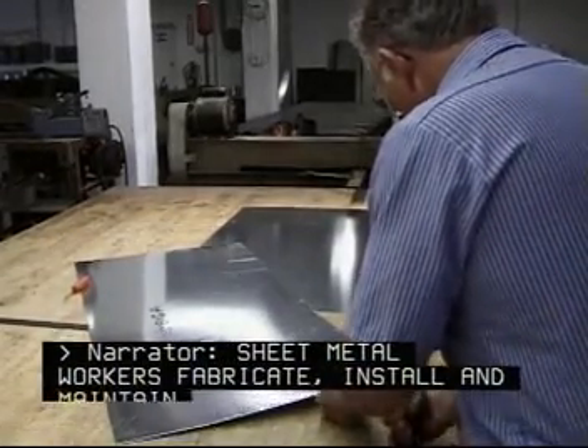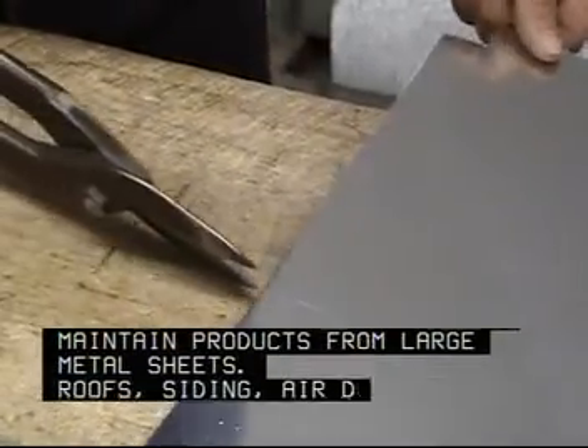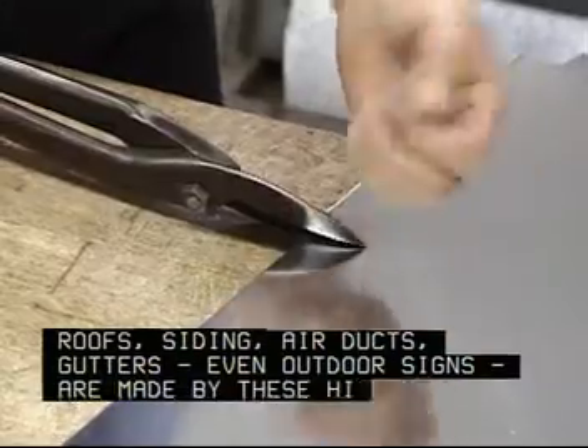Sheet metal workers fabricate, install, and maintain products from large metal sheets. Roofs, siding, air ducts, gutters, and even outdoor signs are made by these highly skilled craftspersons.